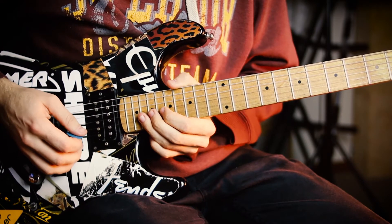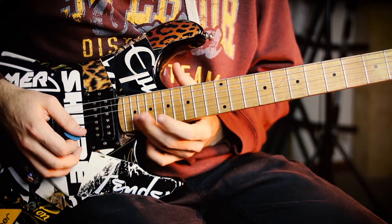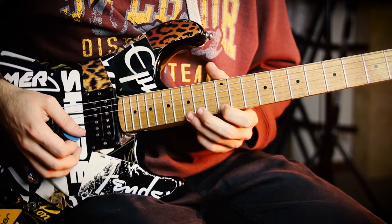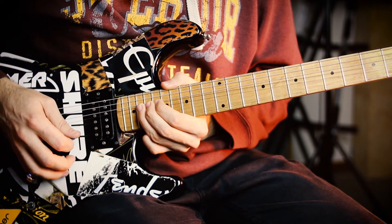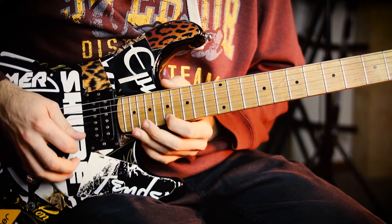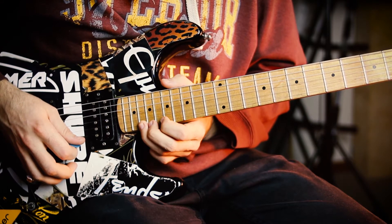So that's the first little lick. We're just bending up on the B string to the A note — that's the 20th fret. And then we're bending up on the 20th fret of the high A string.